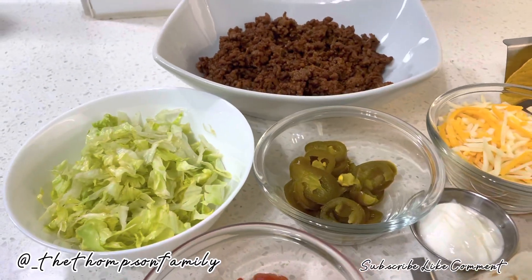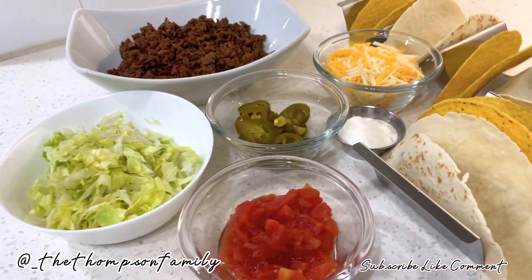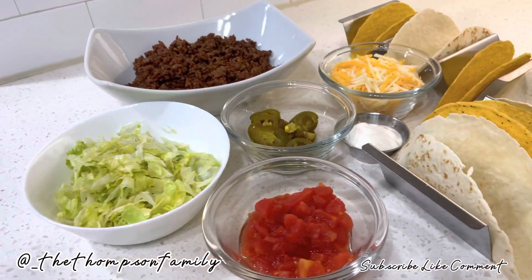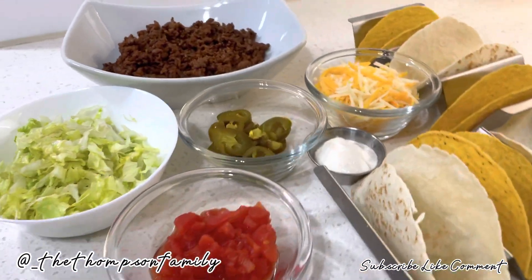Here is everything. I'm now getting ready to go ahead and build the soft taco and the hard. Everything is already set and ready to go.